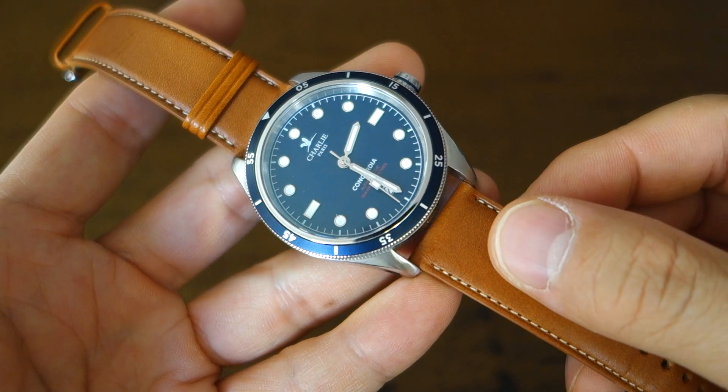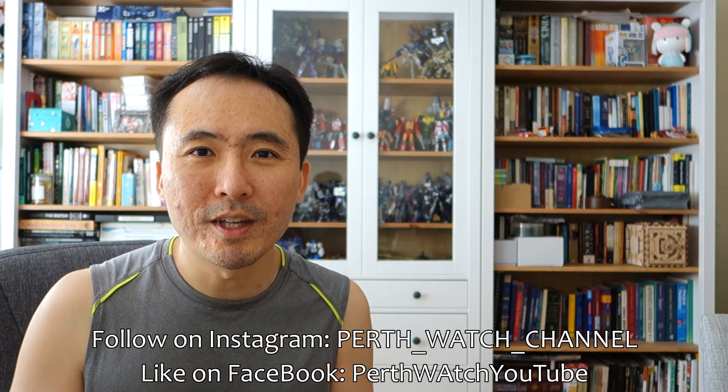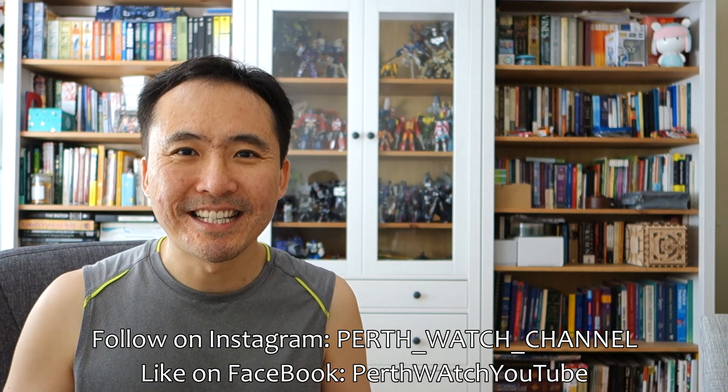That's my thoughts on this watch. Let me know what you think about the Charlie Paris Concordia Automatic dive-style watch — especially the price. It is made in France, so it's European made, but is that enough to command a nearly 700 euro price tag? I suspect most people will feel it should be purchased at some discount. Let me know your thoughts below. If you enjoy my videos, do consider subscribing — new content every week, always aiming to be objective and unbiased about all things horology. Thank you for sticking with me, and I'll catch you guys again next time.